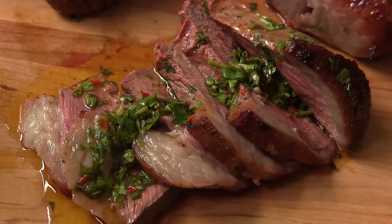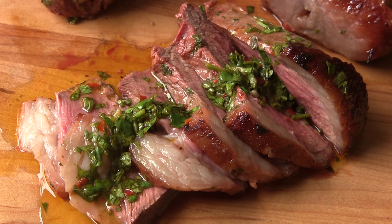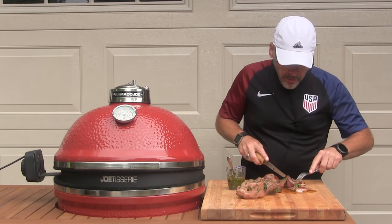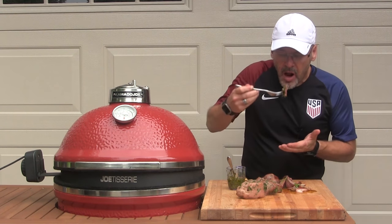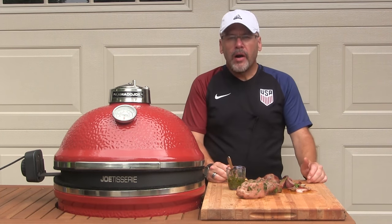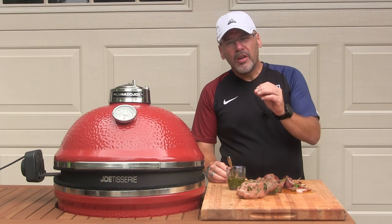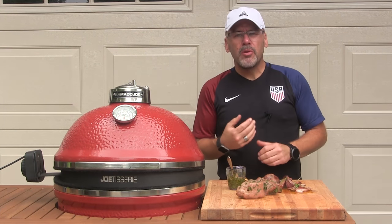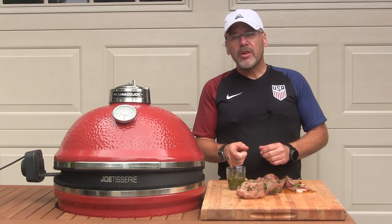I've sliced one of these down and drizzled on a little bit of our chimichurri sauce — this is a perfect medium rare cook. Let's have a taste. It's absolutely smelling great. Wow, that is truly amazing. That chimichurri sauce with the cilantro and the garlic and the little hint of red pepper really brings a beautiful flavor to this meat. I've never tried that before — this is a first for me too. That's staying on the keeper list.